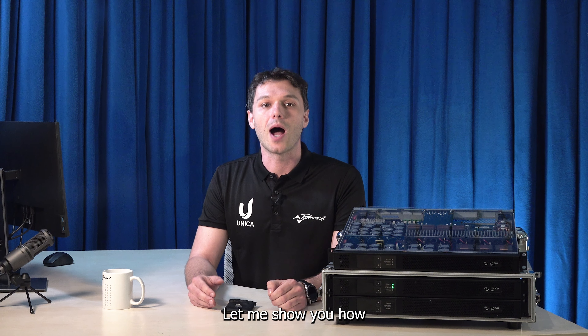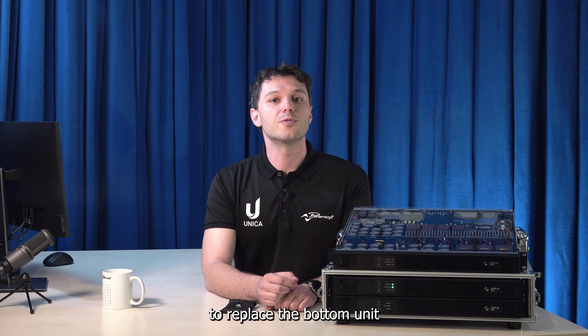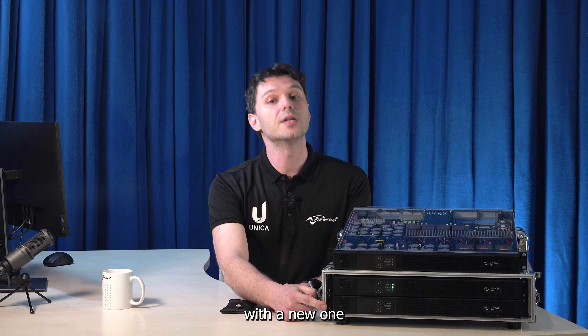Let me show you how. Here we have two Unica Amplifiers. Let's pretend that we need to replace the bottom unit with a new one.